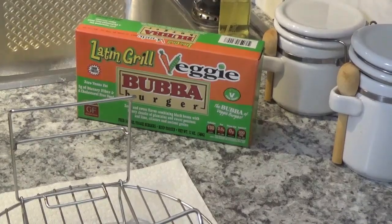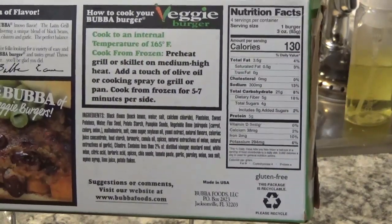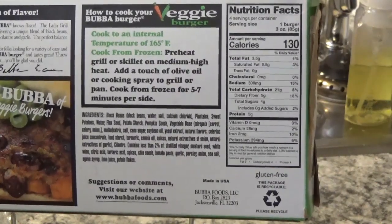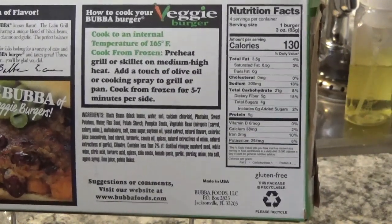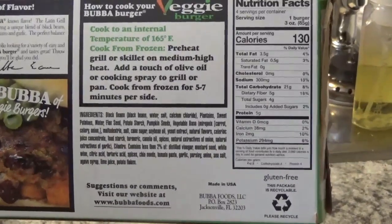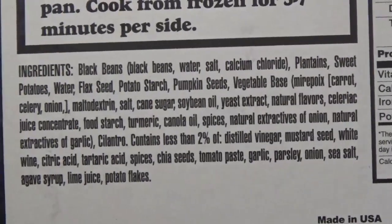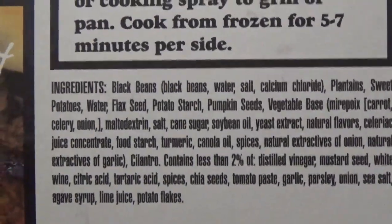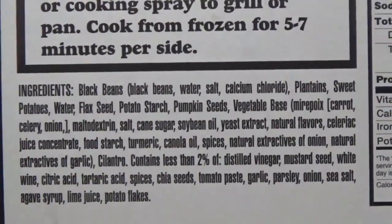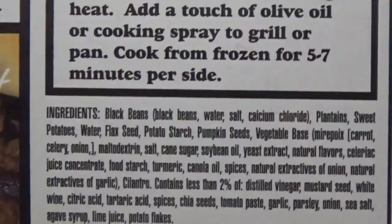The instructions say cook to 165 degrees internal temperature and spray your grill or skillet with a little olive oil. So I'm gonna coat the burger with a little olive oil. I'll zoom in a little bit on those ingredients for you — if you freeze it you might be able to read all these ingredients.